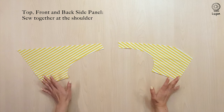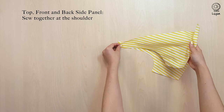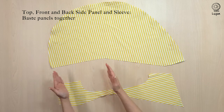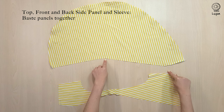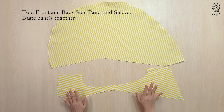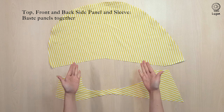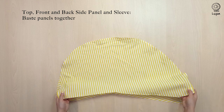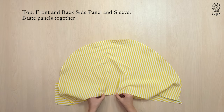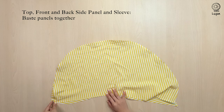Sew the front and back side panels together at the shoulder with a 1cm seam allowance. Next we will sew the side panels to the sleeve. With both panels right side facing up, baste both panels together with a 0.5cm seam allowance. Mark out the sewing lines on the top panel. Ensure that the shoulder and the notch matches up.